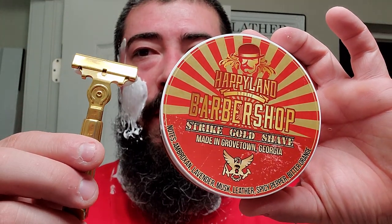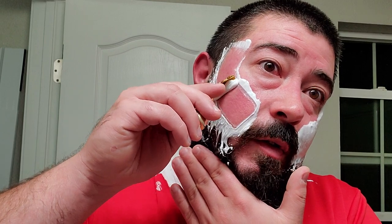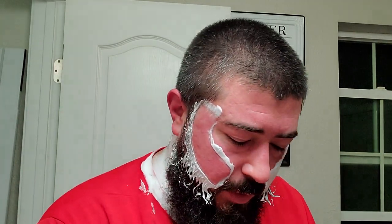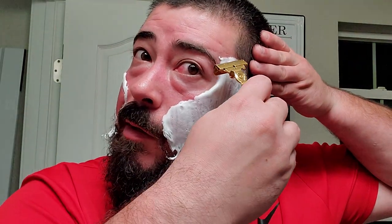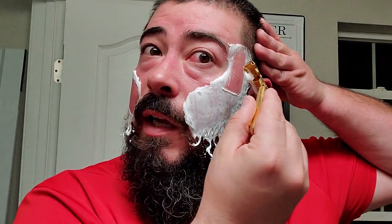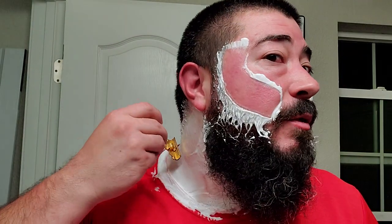I figured the label had some gold throughout it, so I went with the all-gold Schick. Plus, it's always a good time to use a vintage Schick Injector — my favorite razor platform. They're usually smooth, usually efficient, and give me great shaves consistently, and that is more important than all the rest of the factors. Consistently good shaves — that is what we aim for.